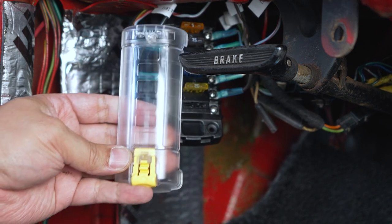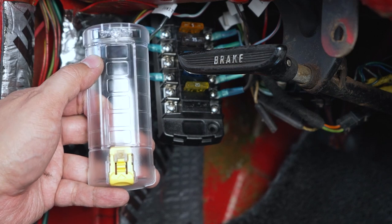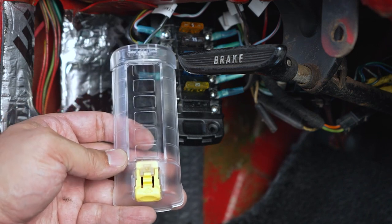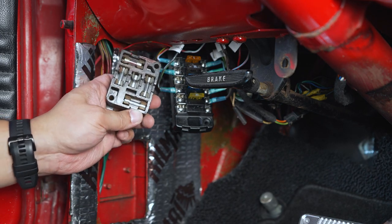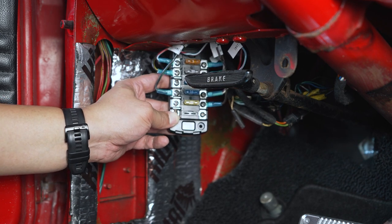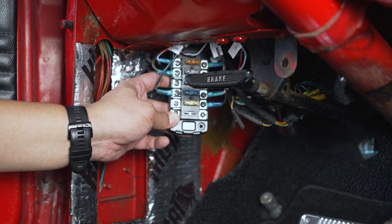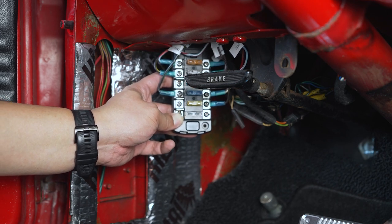Everything follows the wiring diagram I've drawn up. I want to go ahead and pop this cover on and label each window so you know what circuit is what — I've created a couple of labels to attach to this face plate and that should be it. If you guys enjoyed this video replacing the old-style glass fuse block on a 1966 Mustang with this six-circuit independent blade fuse block from Blue C Systems, be sure to like the video and subscribe for more. We've got a lot of things like this improving and fixing the Mustang, it's a lot of fun — we'll catch you guys on the next one.